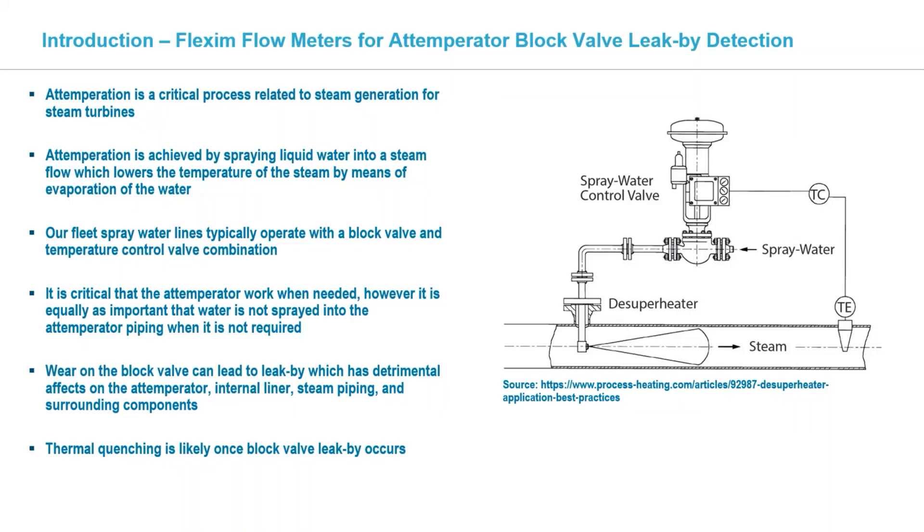We know how critical it is that temperation works properly — that you don't overspray past saturation. The other big piece is that you don't get any leak-by past that block valve, because that can cause a significant amount of damage and thermal quenching.